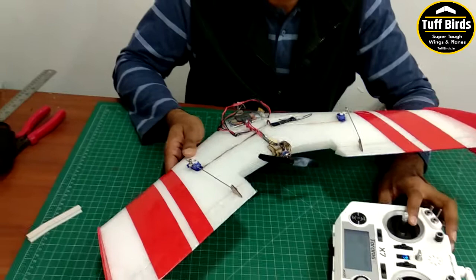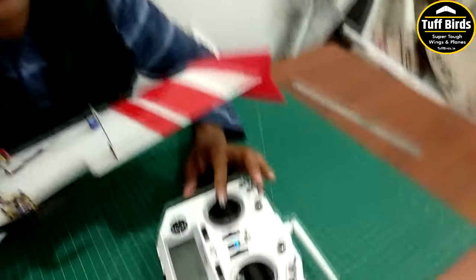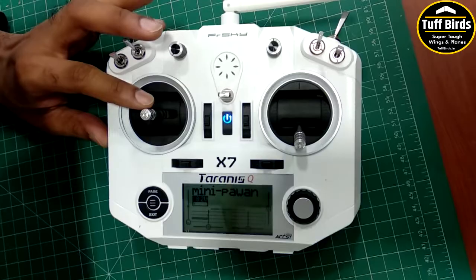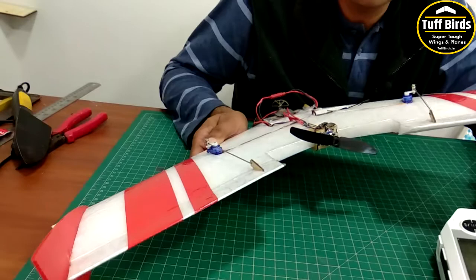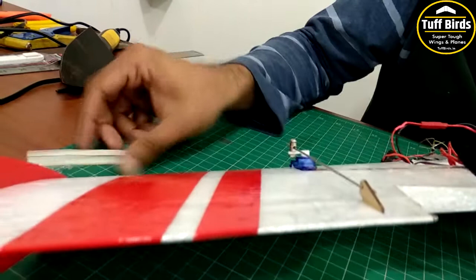On our radio we have set it up — by the way I am a Mode 3 flyer, so my elevator and aileron is on my left stick. For most of you it would be on your right stick. So you have to set up the mixing on your radio depending on whatever brand you have, so that when you give up elevator, both elevons should move up.